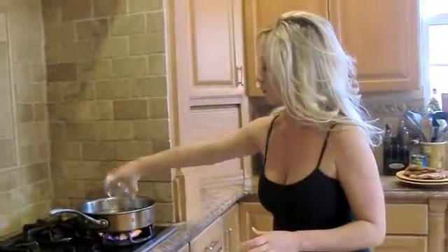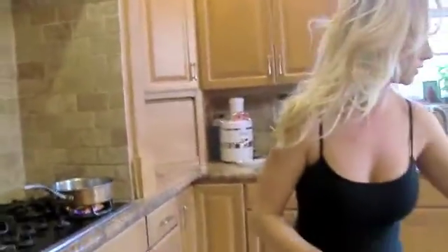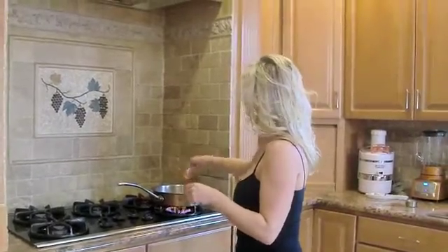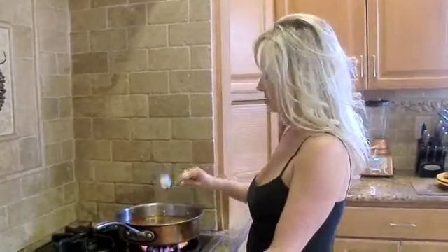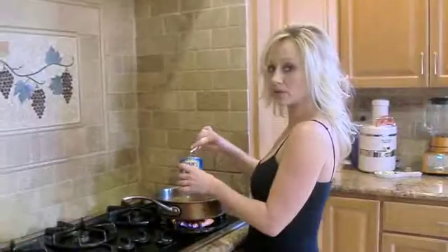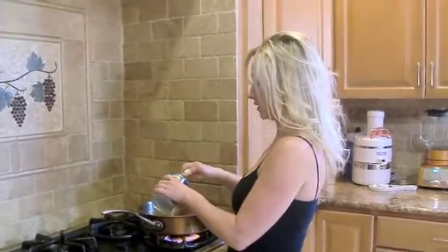So get that ready, and you're going to add your green Spanish olives, a packet of your Sassan, Goya, and just let that heat up. Also add a half a can of red kidney beans.